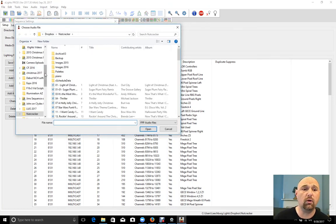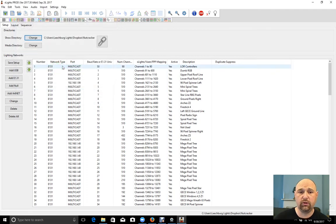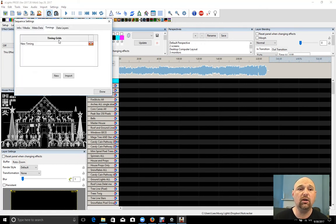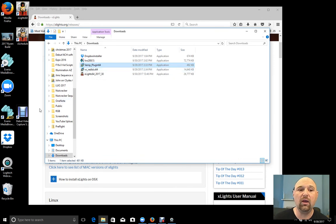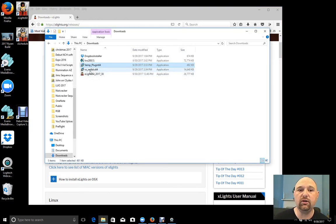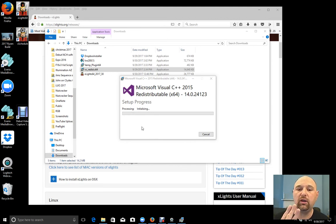Now we're going to install the Visual C++ version from the downloads — that's the vc_redist.x64 file. I'll go ahead and install this, agree to Microsoft's terms, click install, and yes. There are three programs we needed to install, and I think this usually takes a little bit longer, but we'll figure it out as we go. I'll say I'm ridiculously thrilled to see a lot of the new release updates in the most recent XLights — there are a lot of great things, specifically in the past two to three months. Setup is now successful — we'll close.